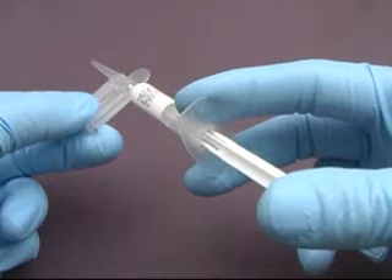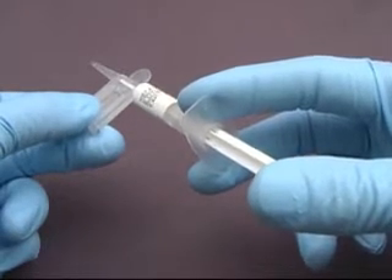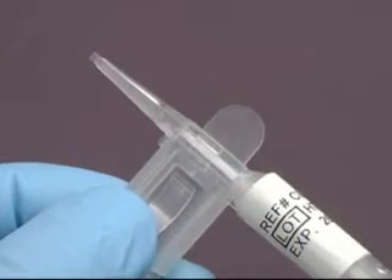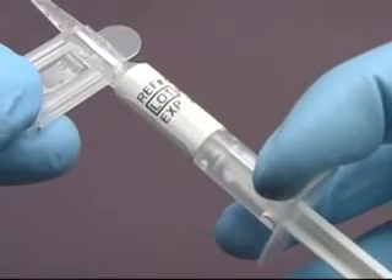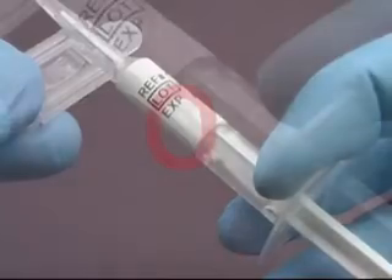Now slowly advance the plunger, which will move the CrystalLens forward and up into the tip of the CrystalCert. Then stop when the plunger hits the forward detent position as shown here.